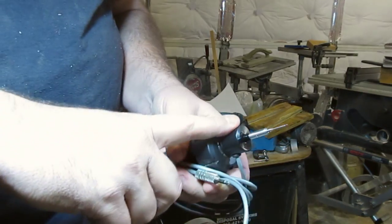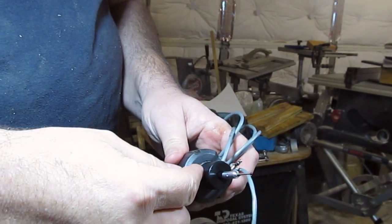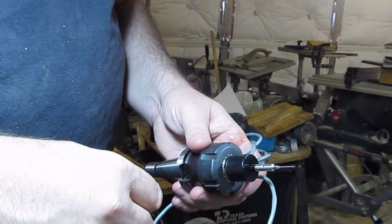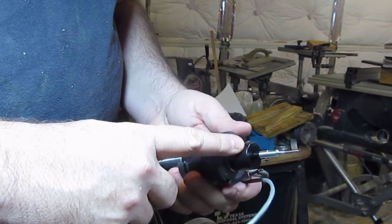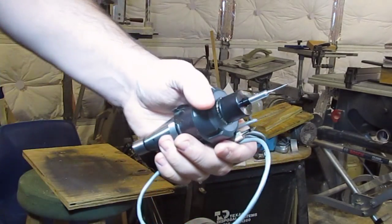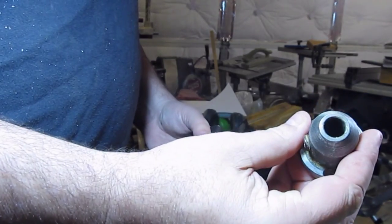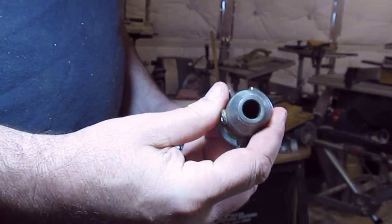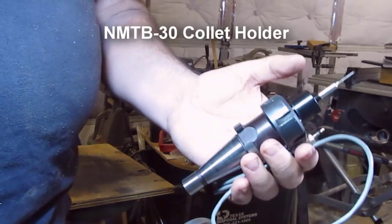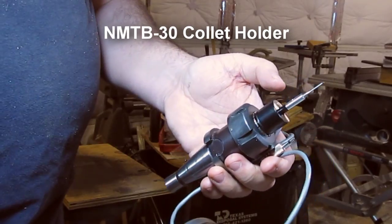I loaned my probe out to a friend and he had an accident with it — he accidentally started it up while it was in the machine and it wrapped the cord around and pretty much destroyed it. He got me a replacement with a 10 millimeter shaft. So I'm using this because all of my tool holders are either 3/8, half inch, or quarter inch — it's a little overkill, but that's a probe mounted in an NMT B30 collet holder.